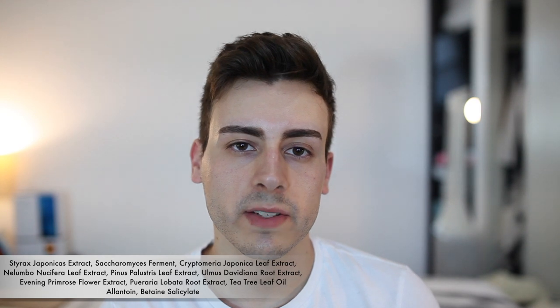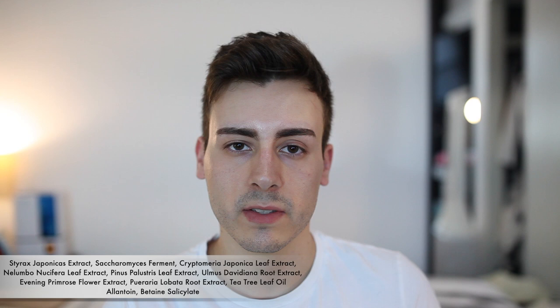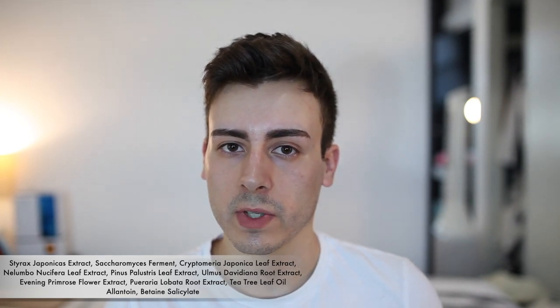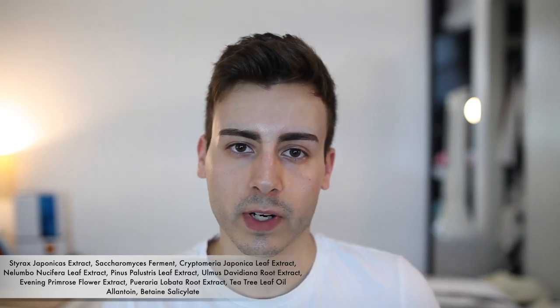The second active ingredient is Saccharomyces ferment. Really any fermented product is just going to help active ingredients penetrate better, because what the yeast does is it consumes the active ingredients, metabolizes them, and makes them more bioavailable for our skin to use, while also adding its own vitamins and minerals to better enrich the skin. The blanket term for what Saccharomyces ferment extract does is it basically causes anti-aging because the yeast forms a symbiotic relationship with our skin and helps supercharge its functions.